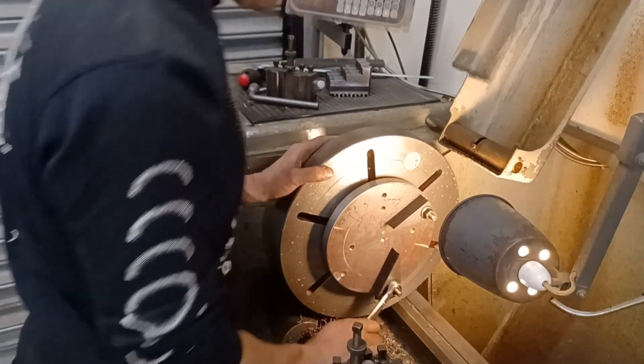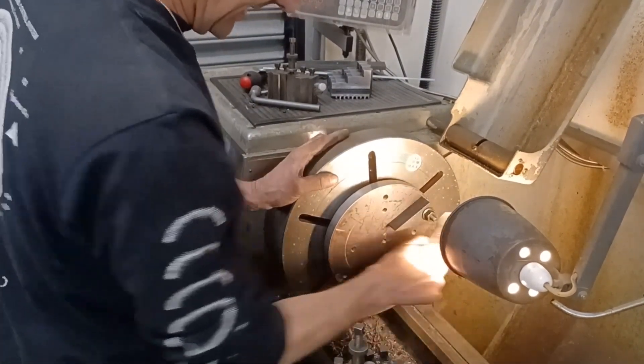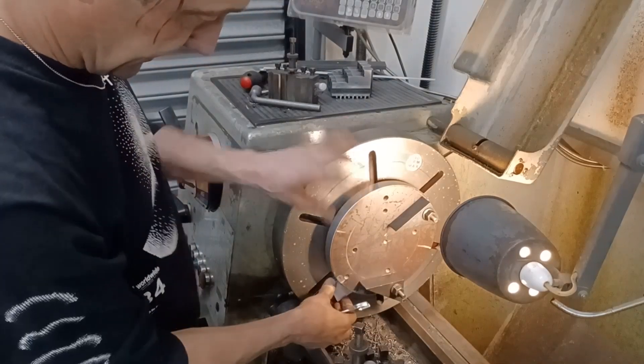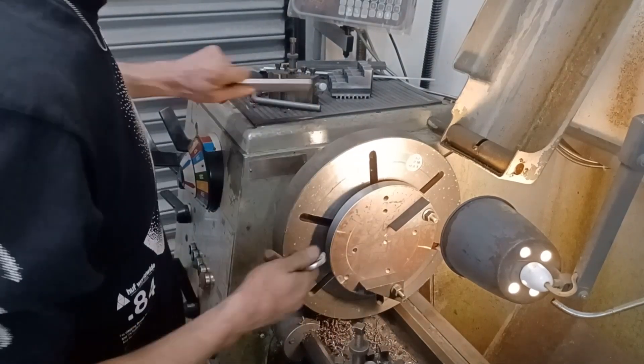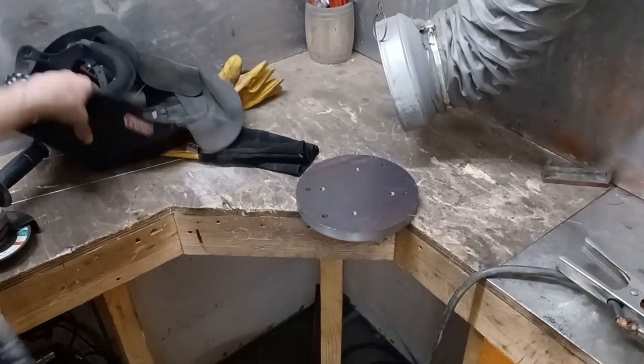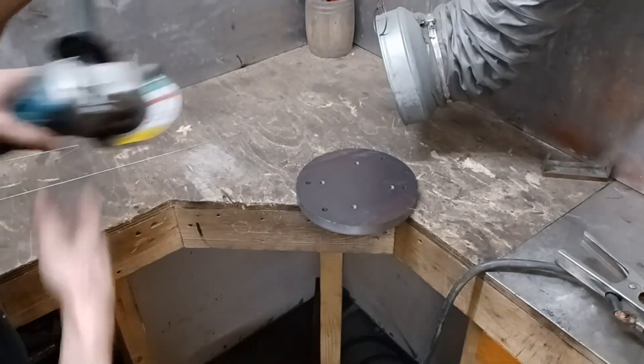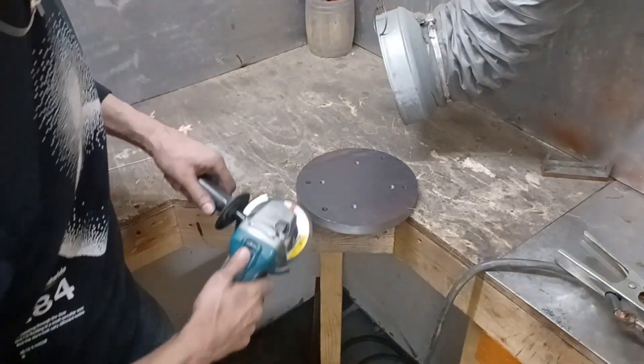That seemed to be way more of a palaver than was required to make a simple part, but there we go. I'm just going to quickly tickle around the edge of this with the grinder. I did the other edge on the machine.